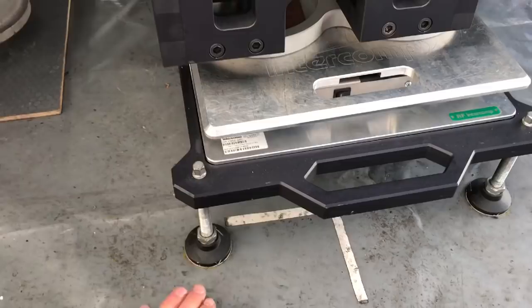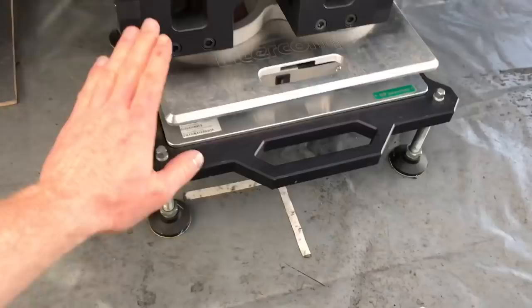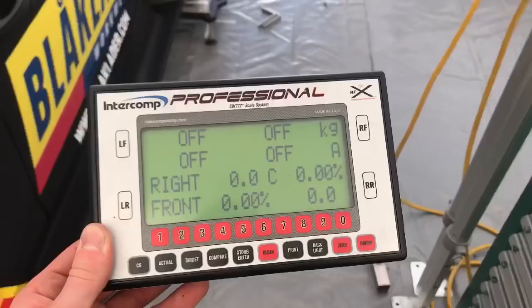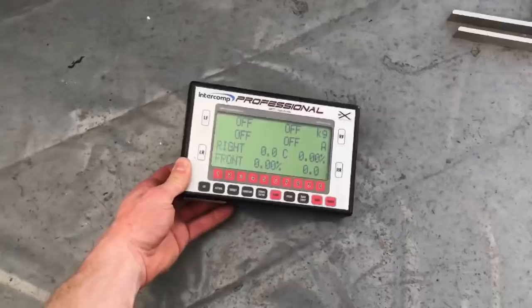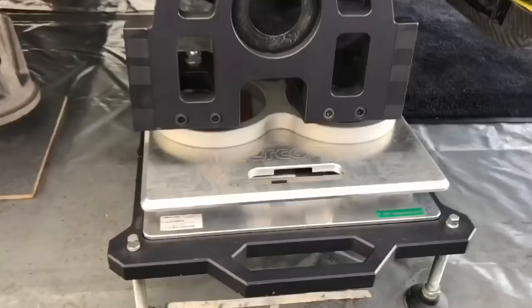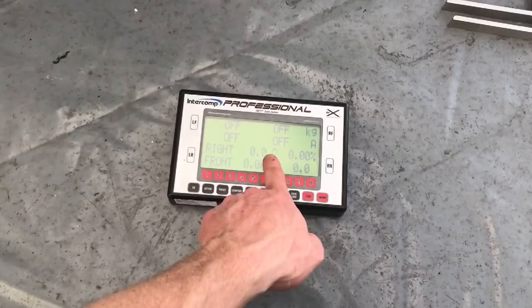On top we have this weight — it turns on here and then we see how much ballast is on each wheel of the car. On this display we can see it when we turn it on. I'm not going to show you how my car is set up, but we can see how many kilos on each wheel, the cross weight, the balance — everything. This is really important.